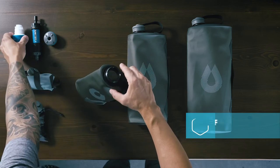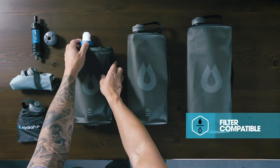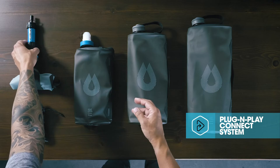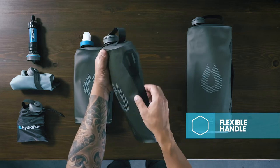It's compatible with most 42 millimeter threaded backcountry water filters, or use our plug-and-play cap and 28 millimeter filter adapter accessory for additional filter adaptability. A low-profile texture-coated handle provides controlled pouring and easy carrying, with two load-bearing side lash points designed for hanging and attaching.